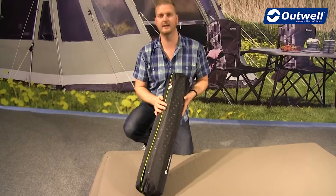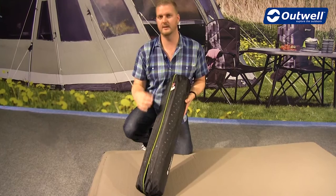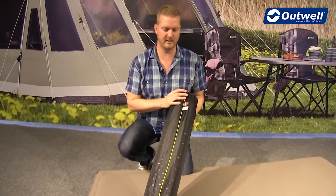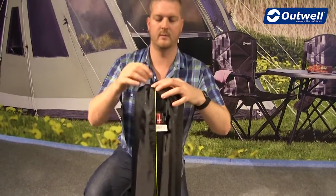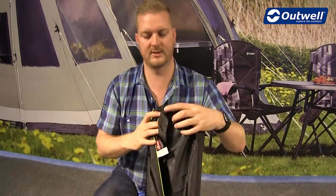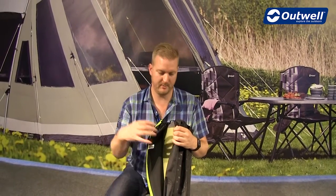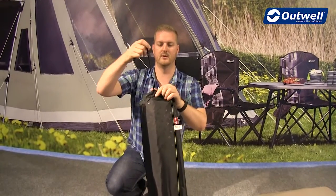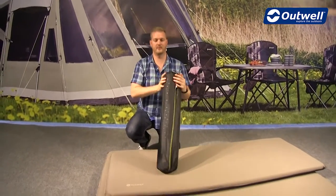The mats come with fast-fit carry bags, which are a little different to standard pack bags for self-inflating mats. They feature a split down the side which you can open by taking the toggle at the top, allowing you to easily roll up the self-inflating mat and pop it in, rather than trying to squash it into a really tight bag. Once it's in, just tighten the toggle at the top to keep everything safely in place.